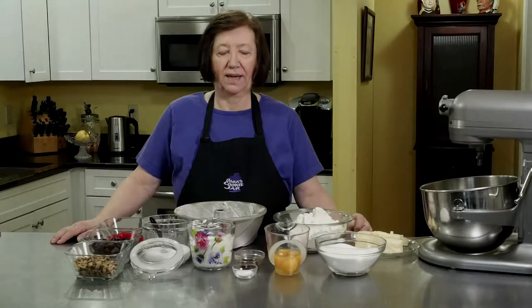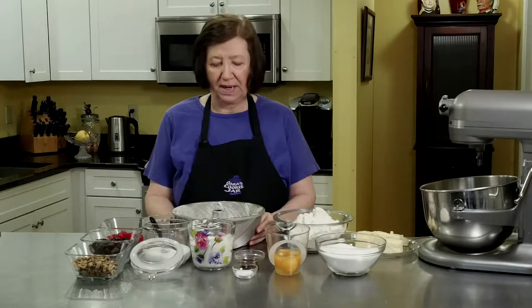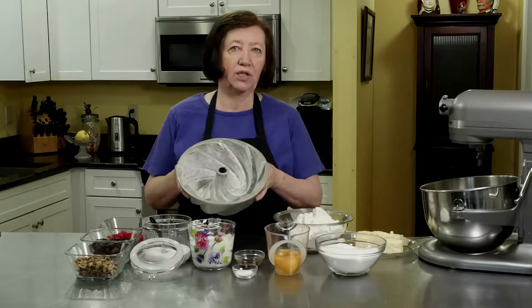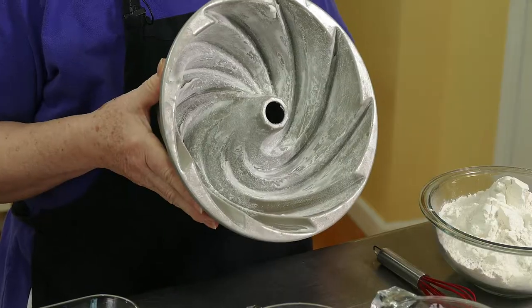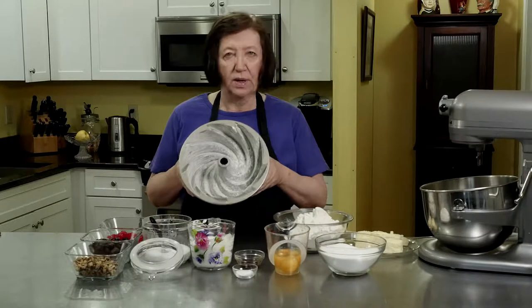This is a bourbon cake — a really delicious and very easy cake to make. We're going to be making it in a bundt pan; I'm going to use my new swirly bundt pan. You can use any 10-inch, 8-cup bundt pan. I've heavily greased and floured it, which helps the cake release a lot better.